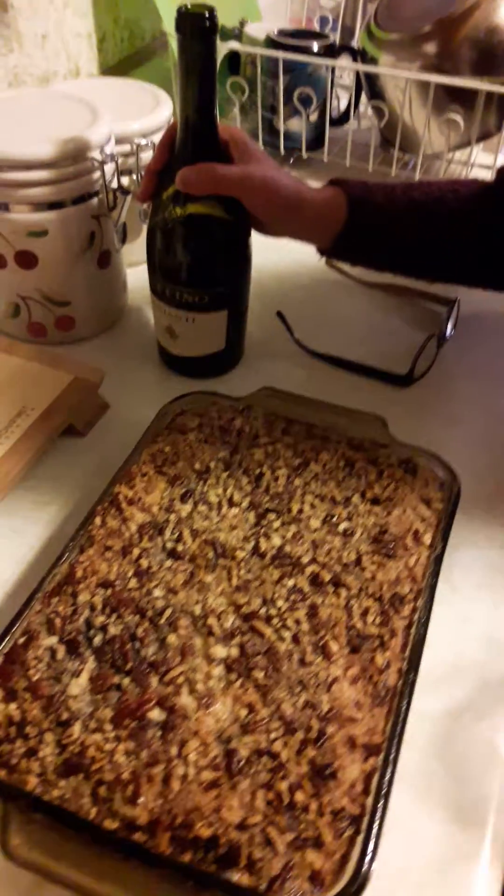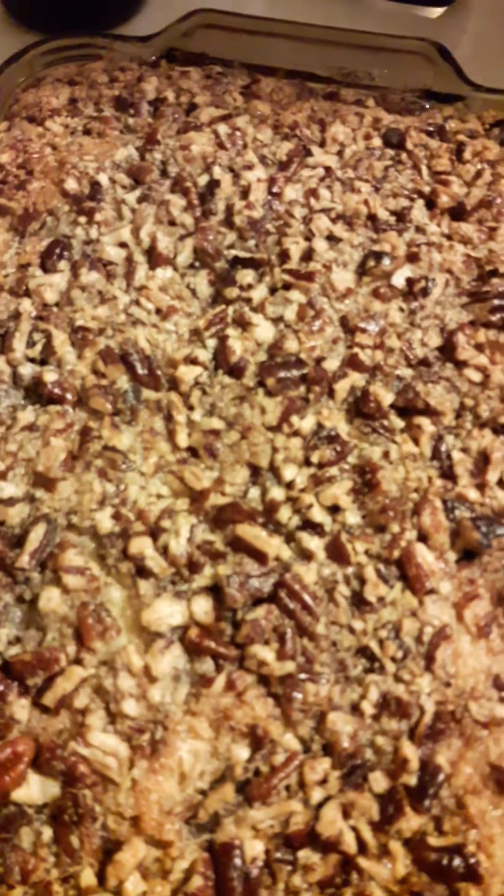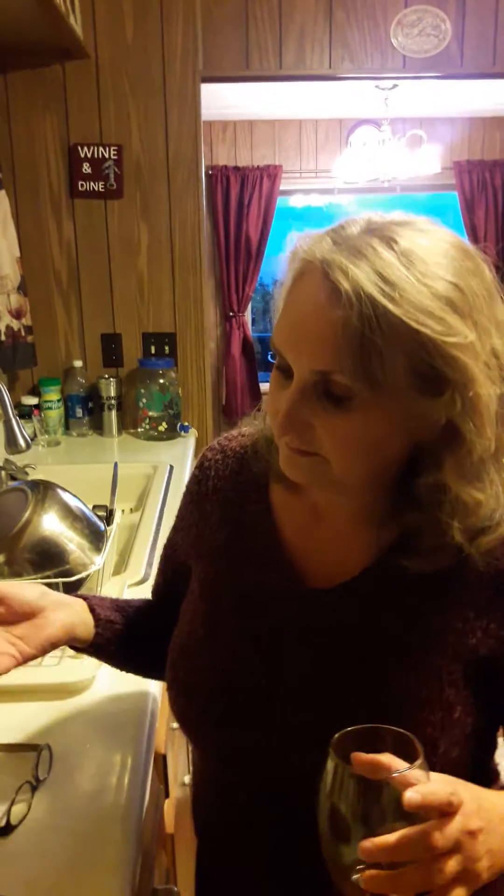It looks wonderful, but folks you really want to let it cool completely. I would say give it at least 30 minutes to an hour — let it cool completely before you cut into it and serve it. Because right now it's still cooking. It's a custard dessert which still continues to cook in the heat of the pan.